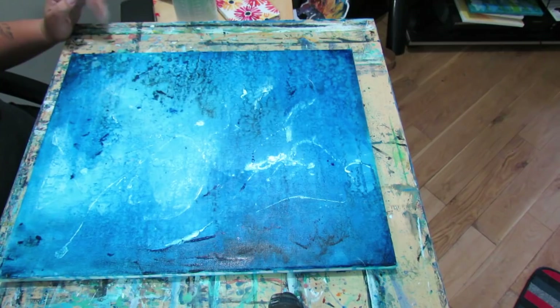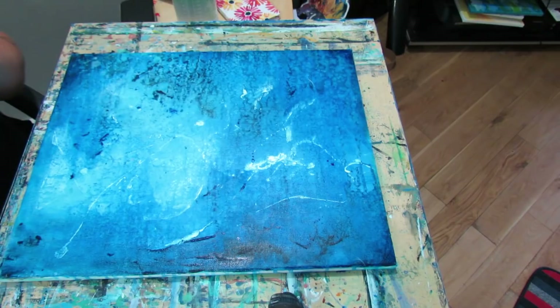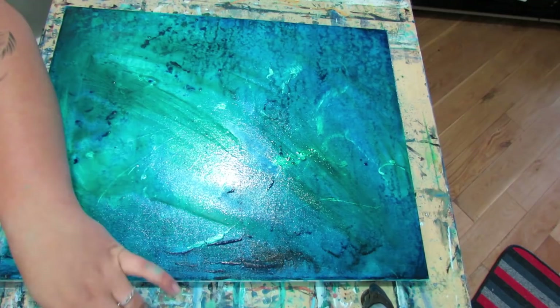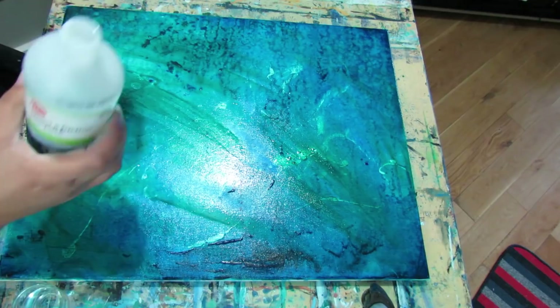I'm going to try another technique. Because I'm having so much fun, I need to put some animals on here. I just keep having so much fun doing this. So I'm going to try this next technique — I've put some wet paint on there, and this one uses alcohol. This is isopropyl alcohol, and we're going to give this a crack.